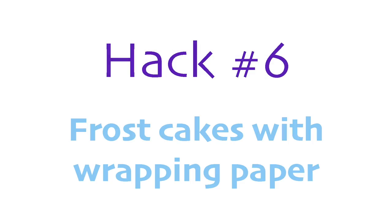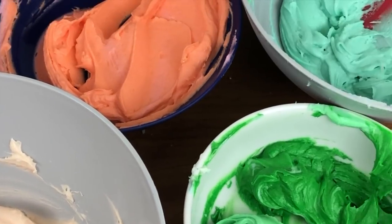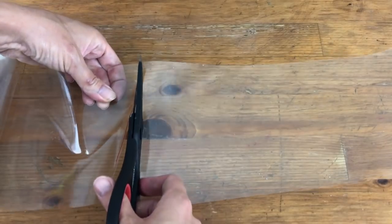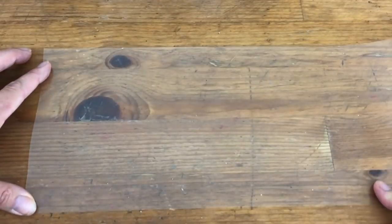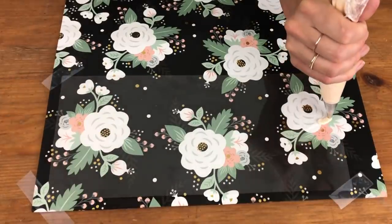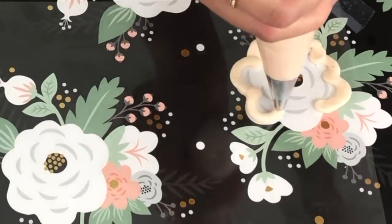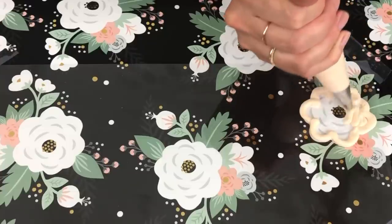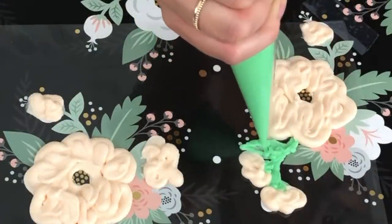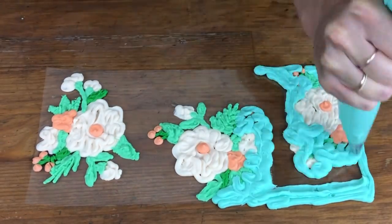Take this a step further by covering an entire cake in an intricate design like wrapping paper or a gift bag. Cut a piece of acetate or parchment paper so it's as tall as the cake and a few inches longer so you can wrap it around with some room to spare. Tape the acetate over your wrapping paper or whatever design you want to use. If the acetate curves because it's from a roll, place it so that the ends are curving upwards — this is important for later. Trace your design using piping bags just like in the previous hack, chilling the details before spreading your final colour of frosting all over the acetate, right up to the edges.